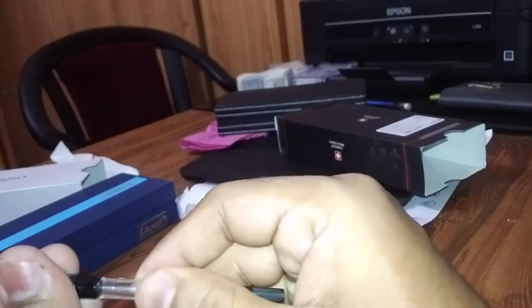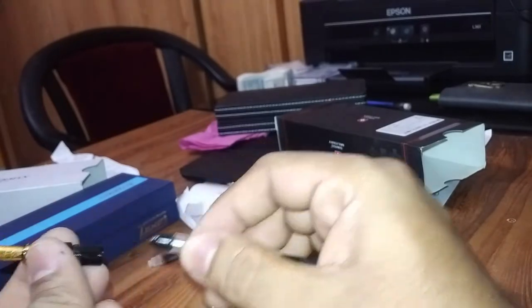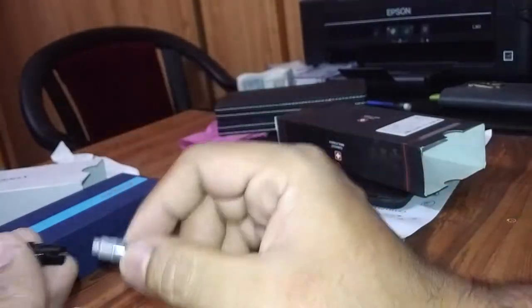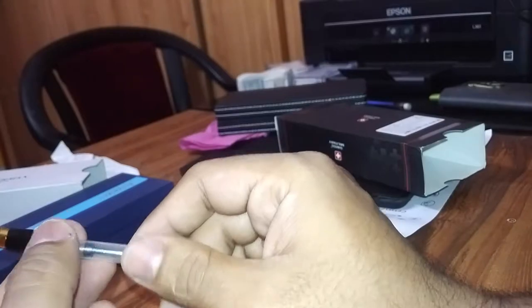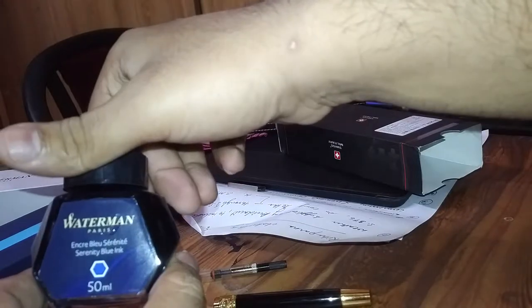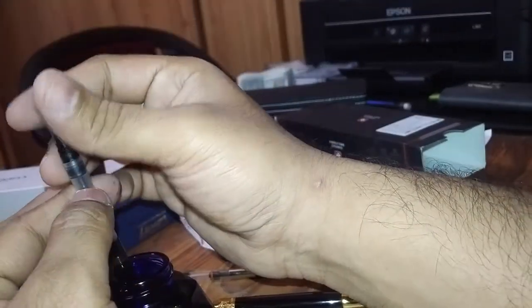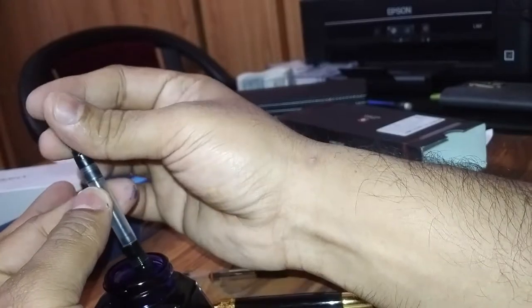Otherwise I could have used it, but it's not getting fixed. Anyways, we have to stick to this. I will fill this up with this Waterman Serenity Blue ink. Let's fill this up. I am really disappointed with the ink converter.